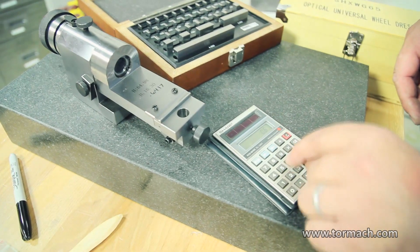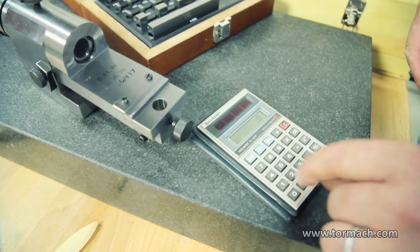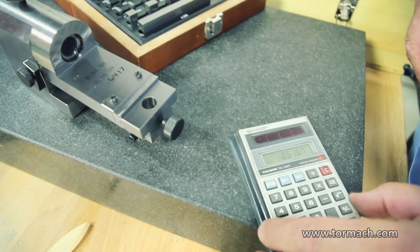So we'll take this H1 number minus our radius and that's going to give us our gauge block stack. So 6.4757 — that's what our stack is.